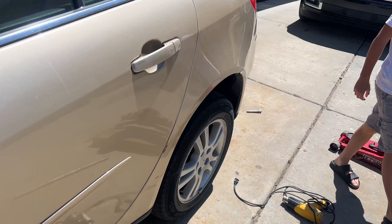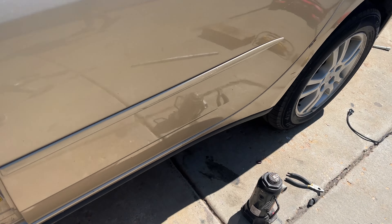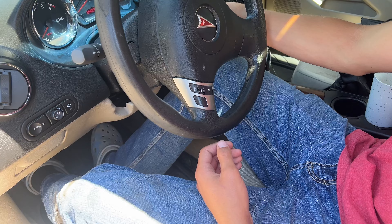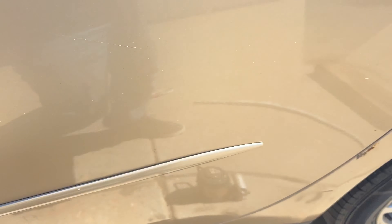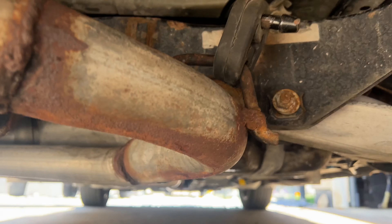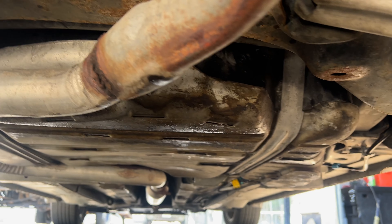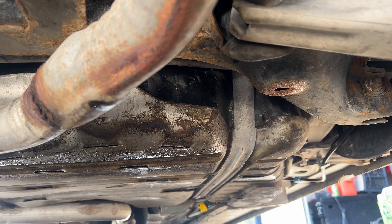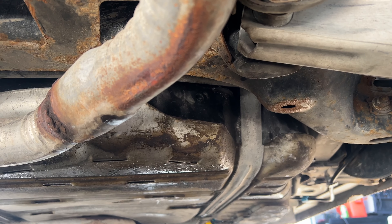All right, so everything is in. Now what we're going to do is cycle the key — that will start priming up the fuel pump. You can hear it there, it's priming up the fuel pump.